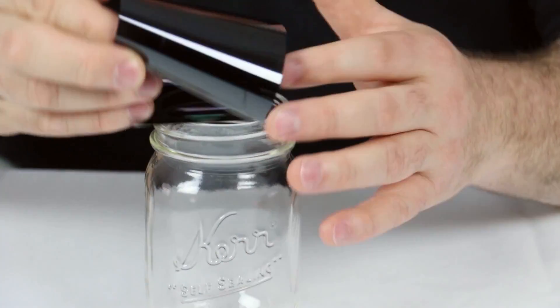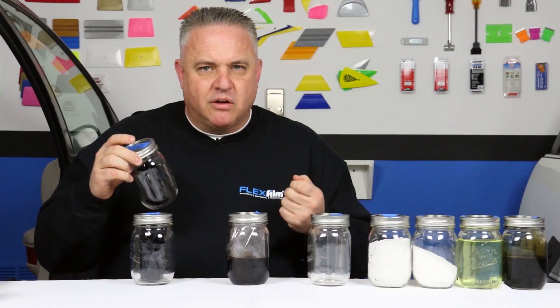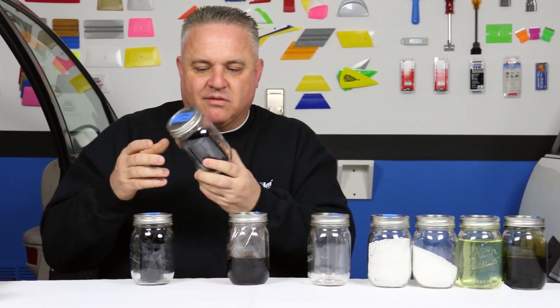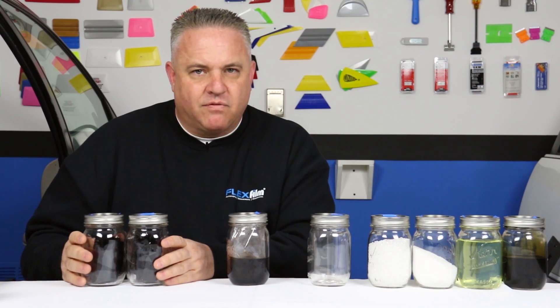The dyed polyester still needs hard coat, release liner, and glue — and that's what this jar represents. After it goes through the lamination process, it's a completed product. This is what we know as window film: what comes off our rolls, what we peel the release liner off of, what we shrink, install, and cut. I want to elaborate on the lamination phase with a few more bottles over here.